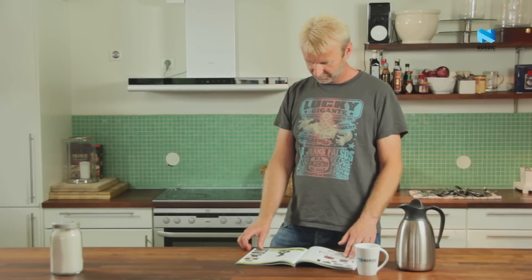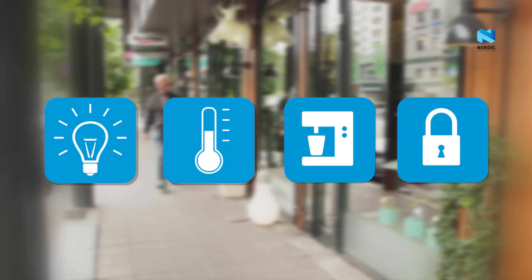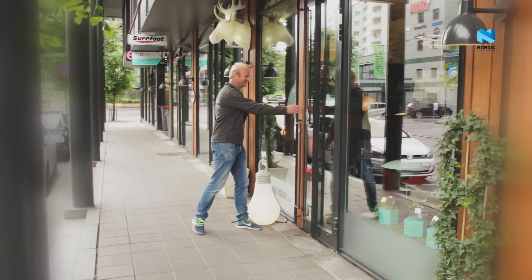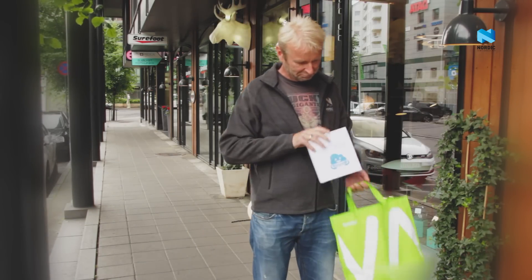Al's reading his favourite gadget magazine. This Internet of Things looks pretty interesting. There's a bunch of things he can think of that would be cool to have in his connected home network: security things, appliances, climate control, lights — almost anything. I guess that's why they call it the Internet of Things.